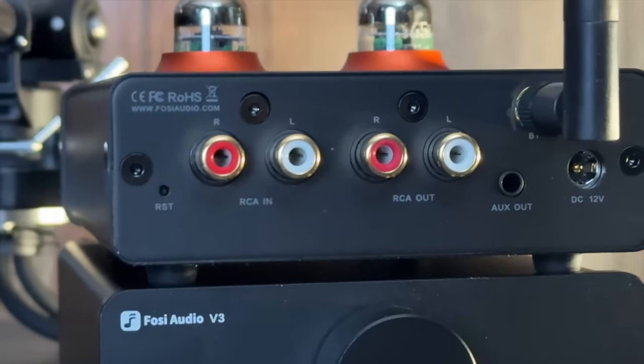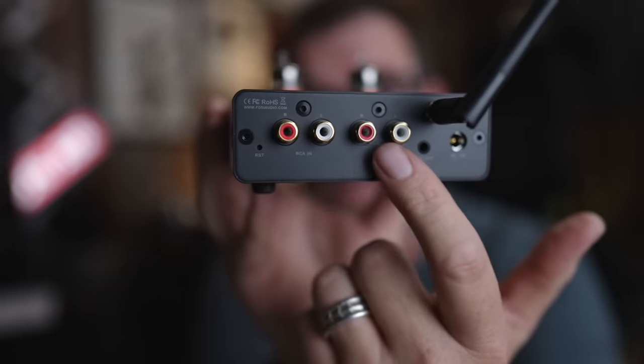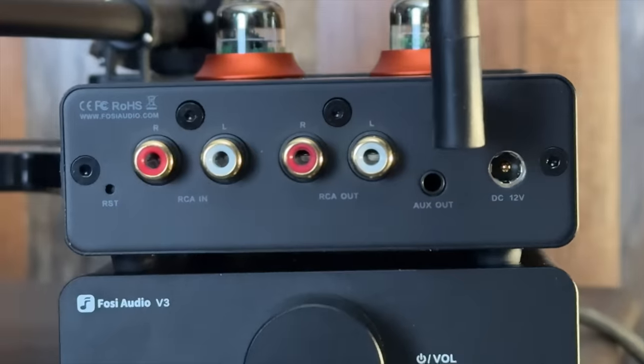On the back, it's almost as straightforward. On the left, you have RCA in — you can put your DAC, your phono stage, or whatever has an RCA output into the P3. To the right of that, you have the RCA output. So for example, you'd go DAC into the RCA input and then RCA output to the Fozzy Audio V3. To the right of the RCA out, you have an auxiliary output for something like a subwoofer. Above that is a Bluetooth antenna, and to the right is a 12-volt power receptacle. The included power supply is 12 volt, 1500 milliamp.